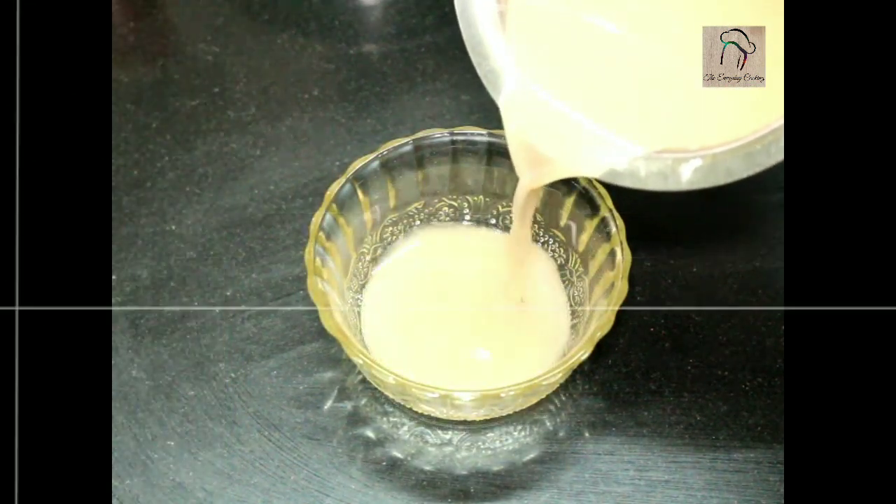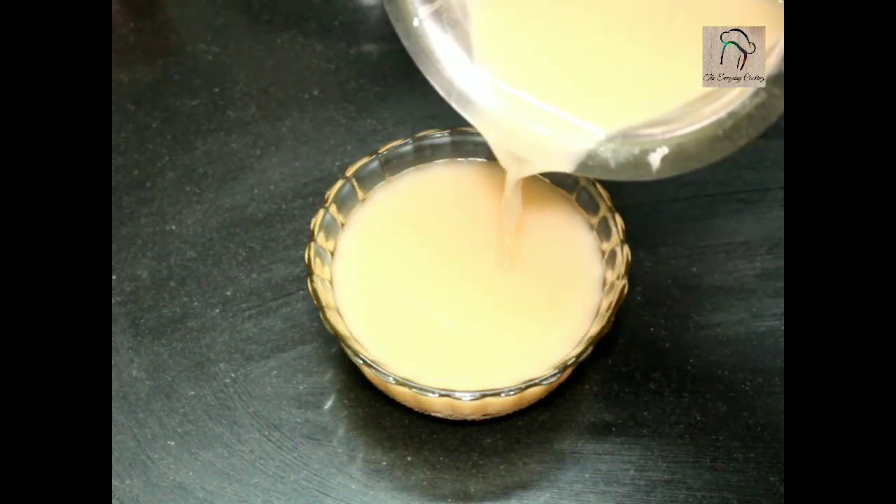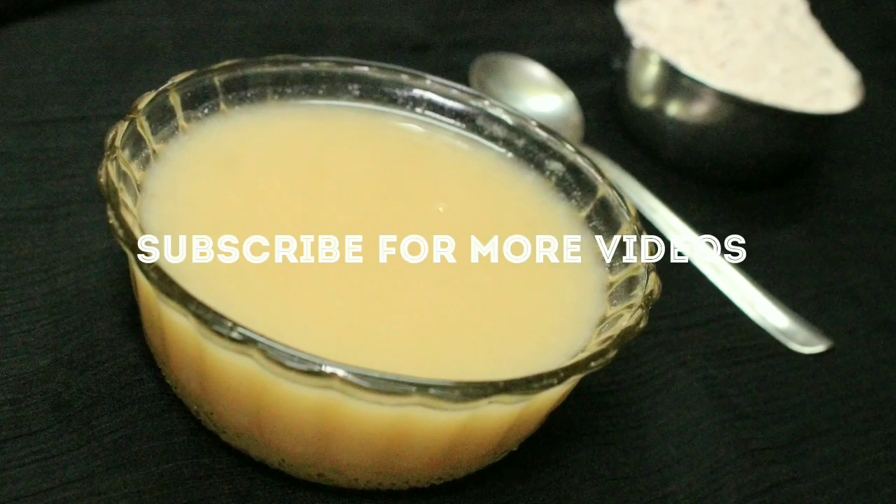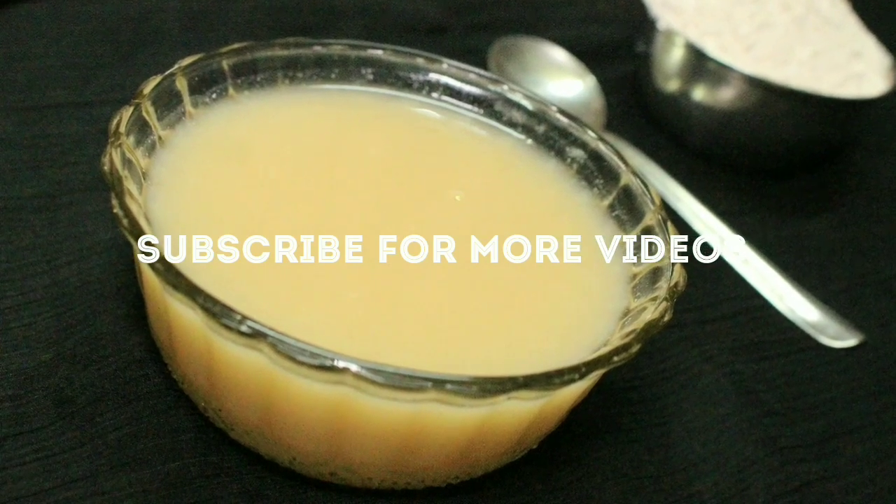And this is a perfect first baby food. Hope this is useful — don't forget to subscribe to the channel. See you soon.